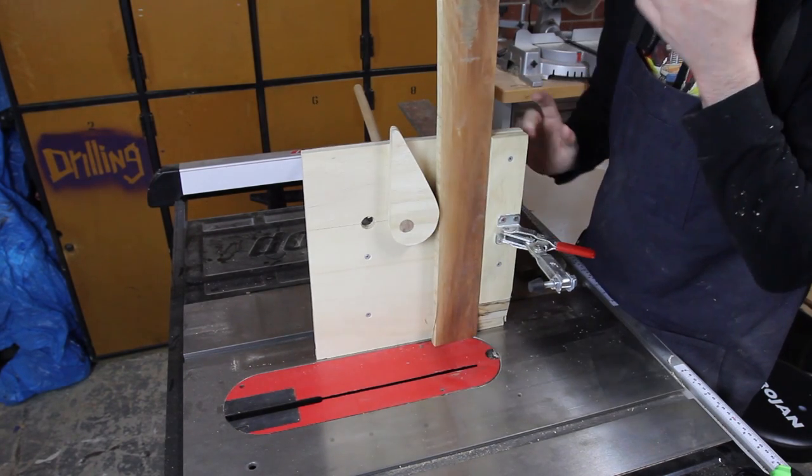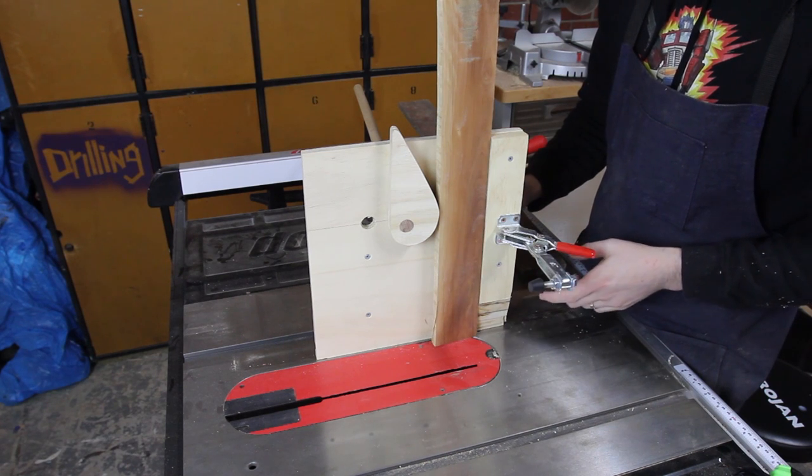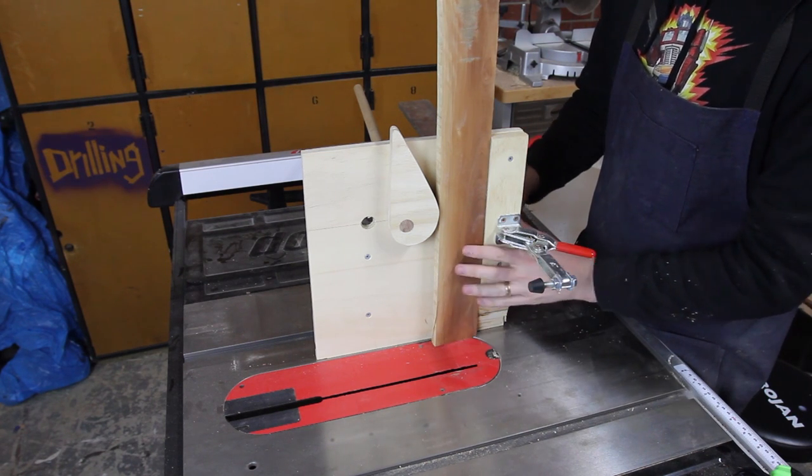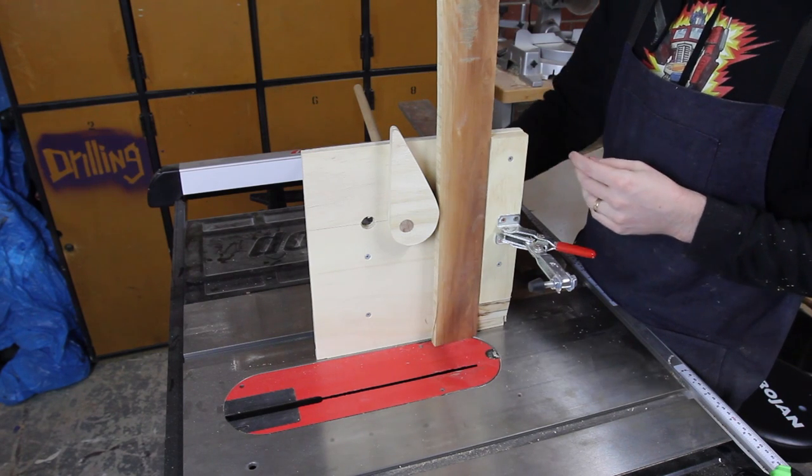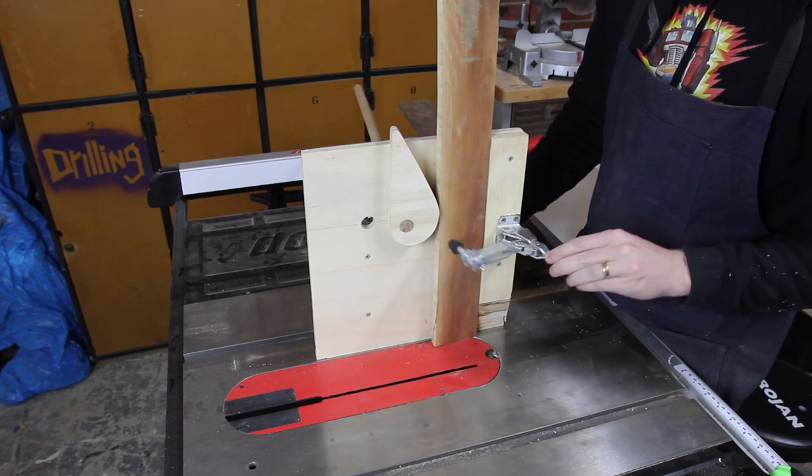I know I haven't got the sandpaper on that Brian used to give it that bit of extra grip. I'm thinking if I put a bolt through it that I can tighten from the other end it might be a goer, but for now I'm actually going to stick with this clamp.